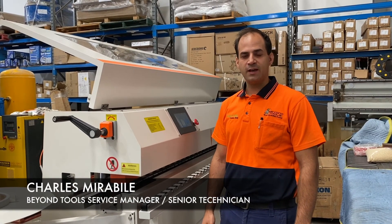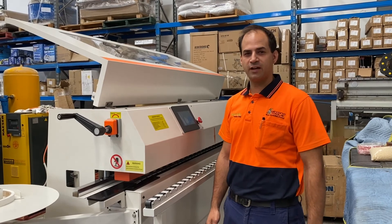Hey, this is Charles from Beyond Tools and we're here with our Tough Cut Cobalt 25 edge bander.